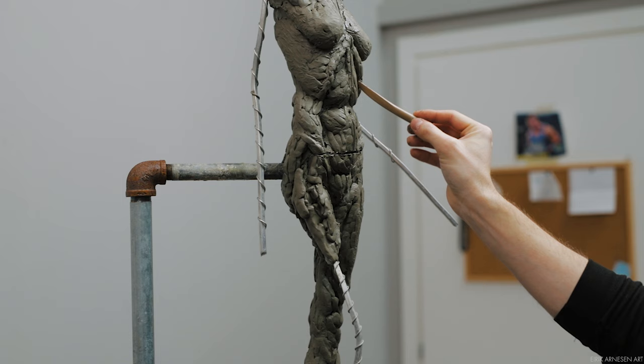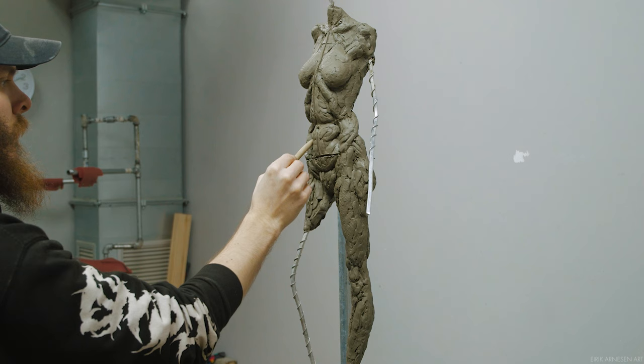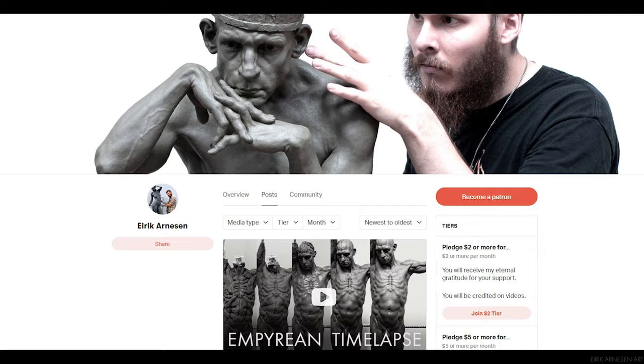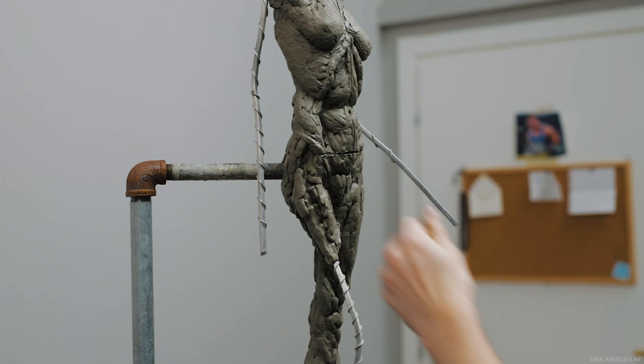You will find the videos by clicking the post button here. The videos should appear if you have pledged five dollars or more, and you can refine your search at the top of the page here. For now, sit back, relax, enjoy some royalty-free music and me sculpting the internal information of my half-life size sculpture.